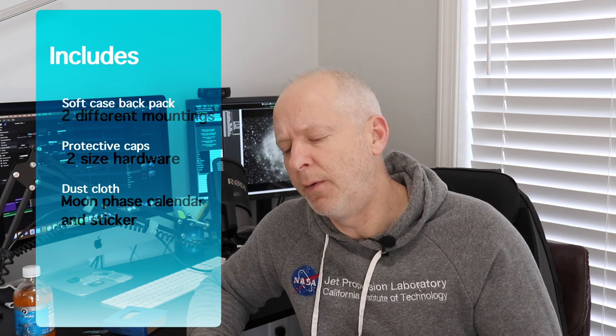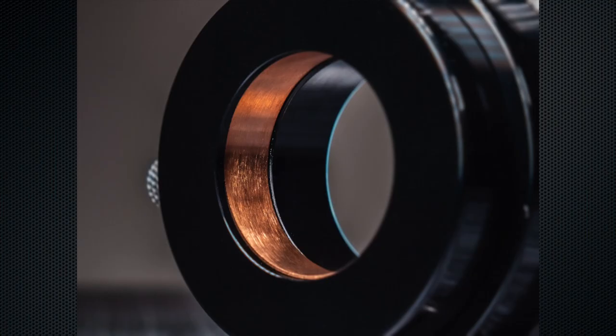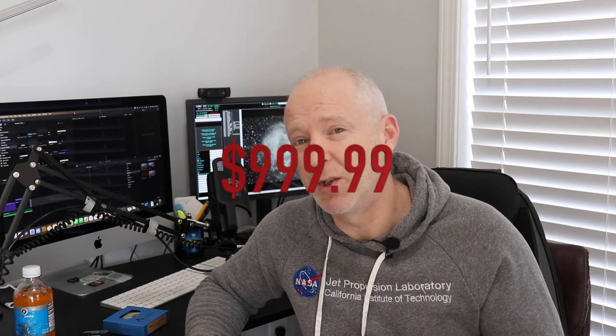Some extras that come standard include a soft case backpack, both a six-and-a-half-inch D-style plate and a four-inch V-style dovetail plate, caps for the telescope and the field flattener, both metric and imperial bolts, a dust cloth, a moon phase chart, and a Radian sticker. Upgraded items include an Optec-designed automated focuser, and you can also get a visual back attachment if you want to use it visually with two-inch filters. The net price is $999.99.